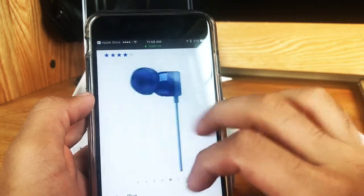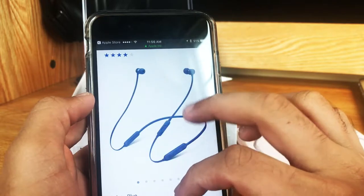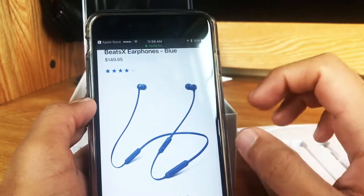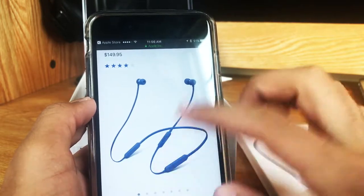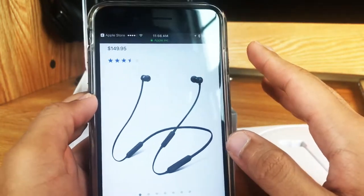So they didn't follow the same color schemes of the iPhone, like the space gray, rose gold, etc. But I always go with black because I think black always just looks the best.